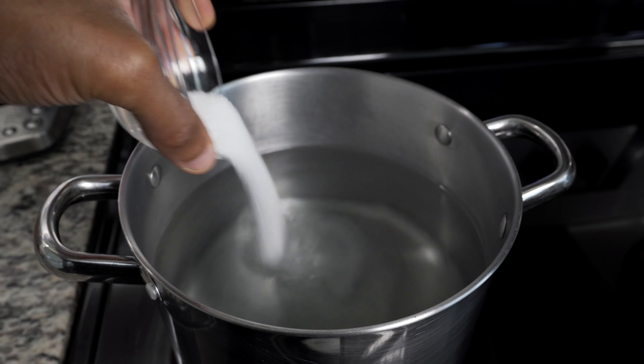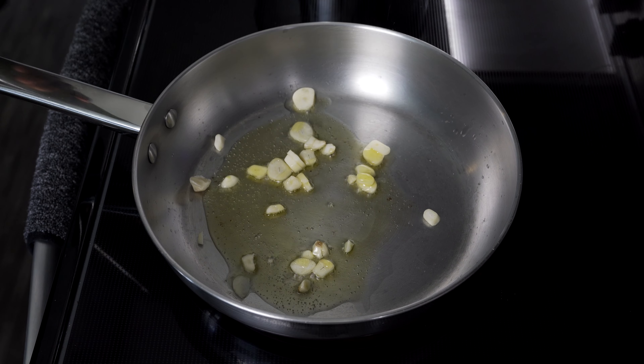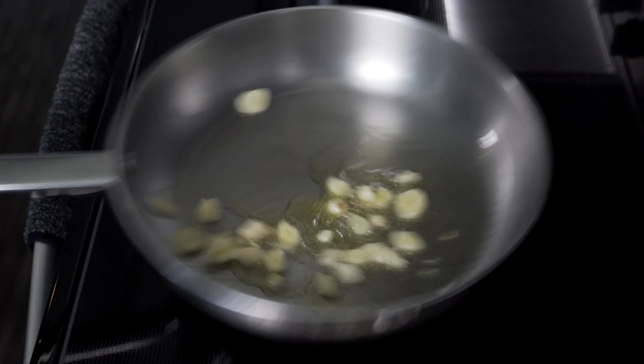Begin to boil your water and add roughly three tablespoons of sea salt. In the meantime, heat up a saucepan on high heat and add your olive oil and garlic. You should notice it cooking on contact but not smoking. If it's smoking, it's too hot, so just kill the heat a little bit.